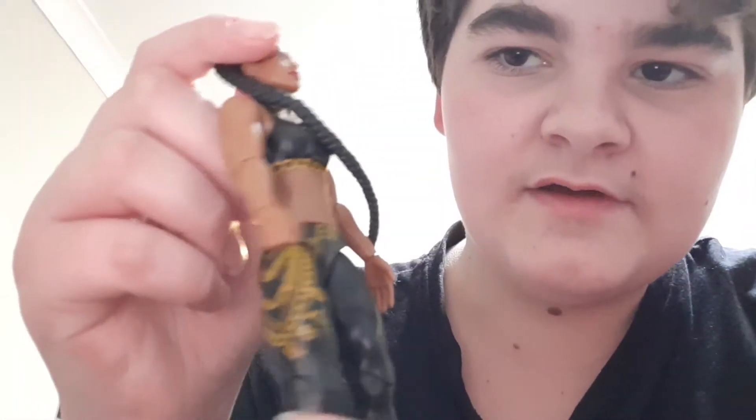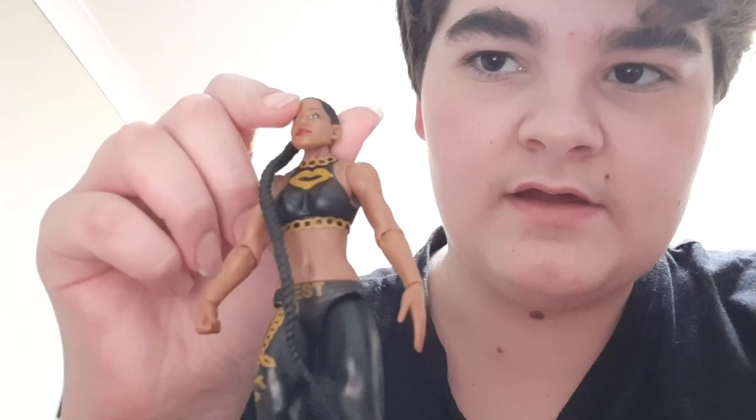She has a long ponytail that's pretty flexible. She has tattoos of kisses on her back — like lips. This is actually her Wrestlemania gear, so it has EST on the side with like a chain, and on the front, sorry, golden lips.